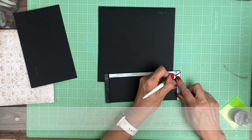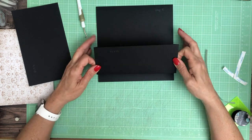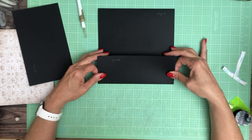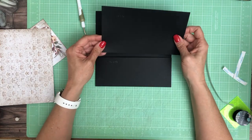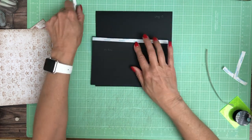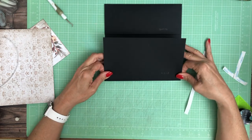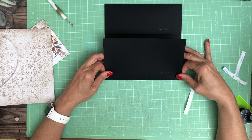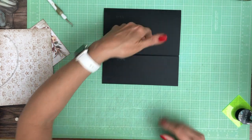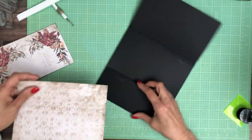I'm gonna have a flap on top and it is eight by five and a quarter — eight across by five and a quarter height — and you're gonna score a half inch. I'm gonna attach this to the top of page five, and you should have a small gap between the flap and the pocket.